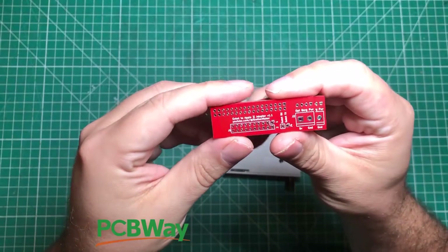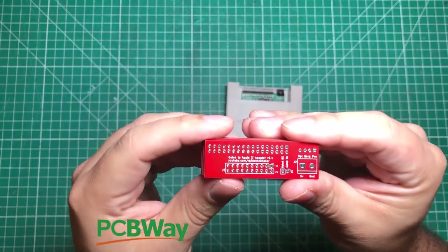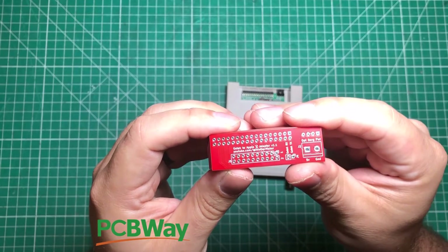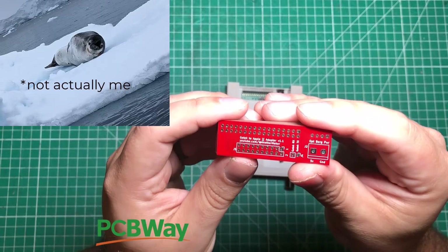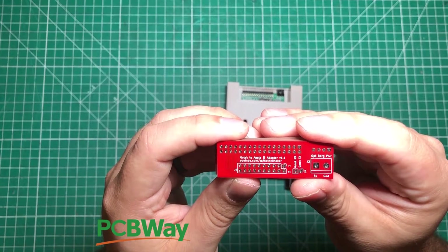Now I am not a PCB design expert. In fact, this is the very first PCB that I created basically 100% by myself, and I did it without even having the help of the internet, because I was in Antarctica when I created this thing. I was down there and had watched some videos I brought with me.